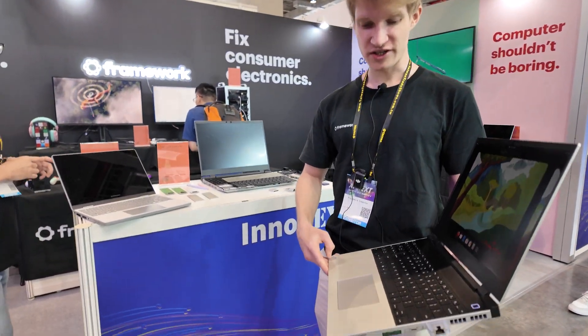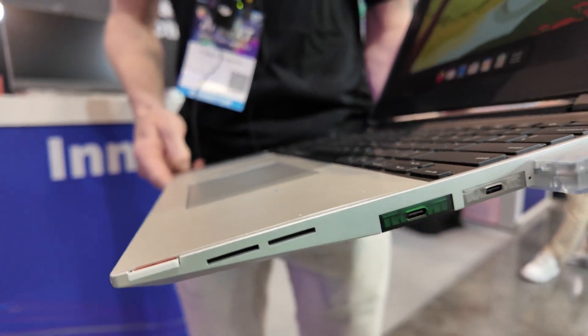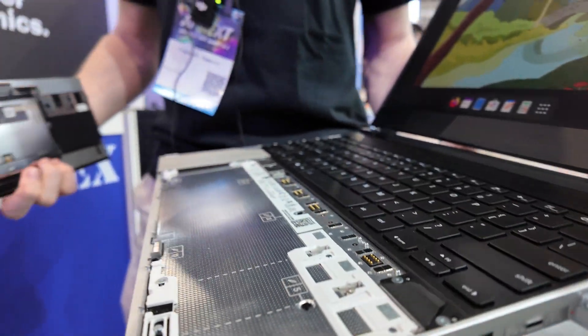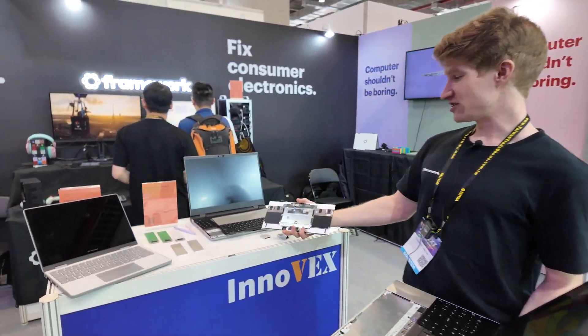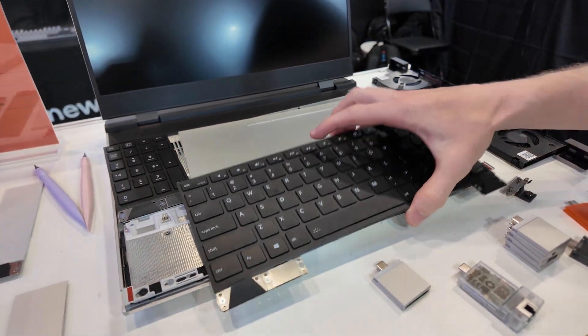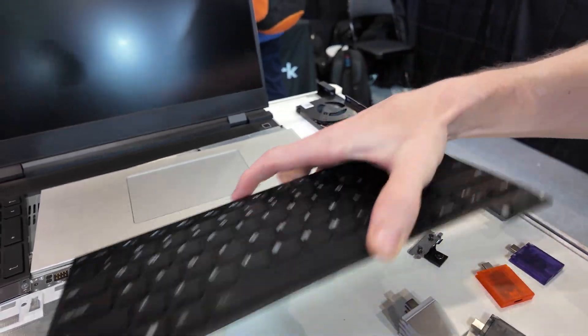Yes, everything can change here. Even without screws, you can take out the touchpad, the keyboard, and hot-plug them. They have open-source firmware and you can take them out completely. If you want a different keyboard layout, you can swap your keyboard, or if you need RGB, we also have that available.